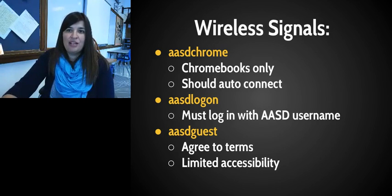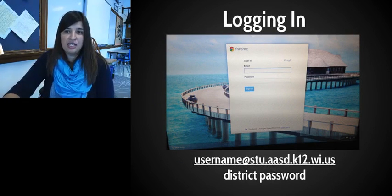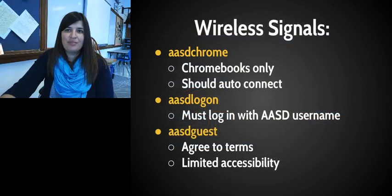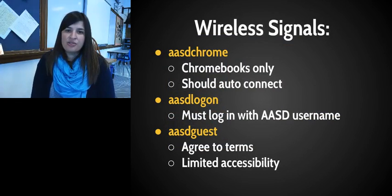If you are on the ASD Chrome signal, a login page will come up. You're going to log in using your district email, which is your username followed by @stu.asd.k12.wi.us — I know that's long, so take a picture of it or write it down, because you can't get on your Chromebook unless you know it. Then enter your district password, keeping in mind those last two things changed last year.